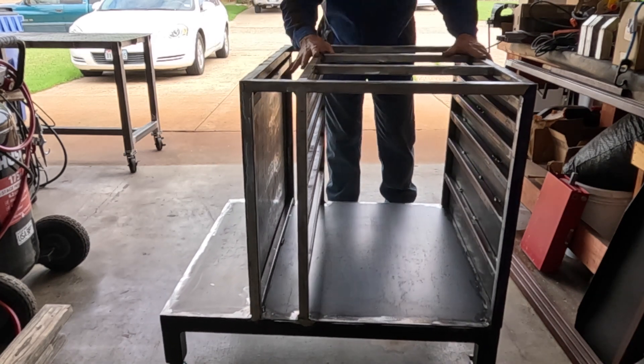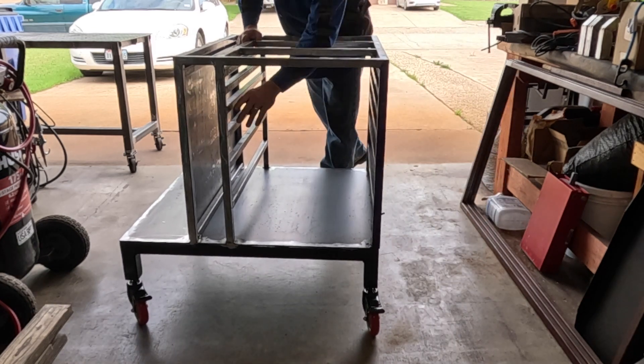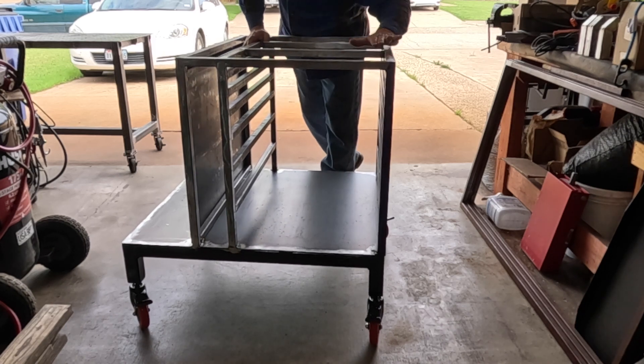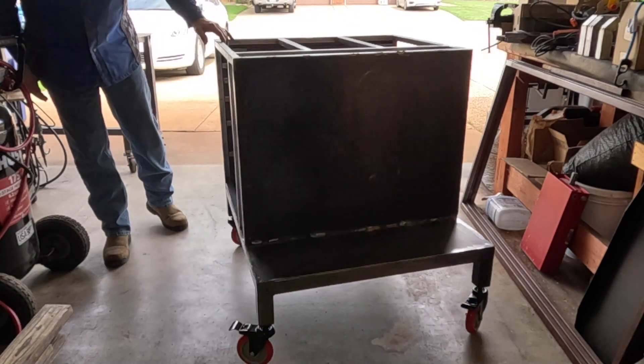Once that's done we'll put the top on, and we'll be able to install the drawer guides. That's after I throw a light coat of paint to cover up the bare metal, so I don't ever have any rusting issues on all this in the future. But that's so far where we're at.